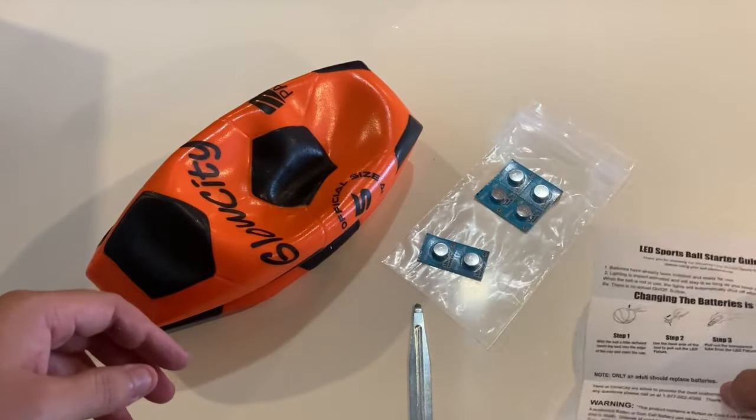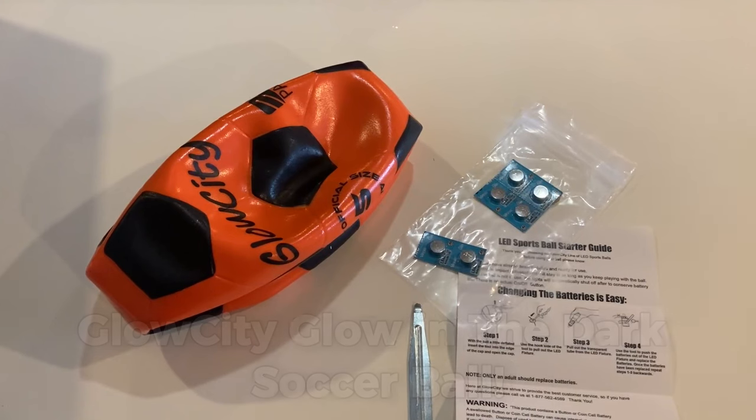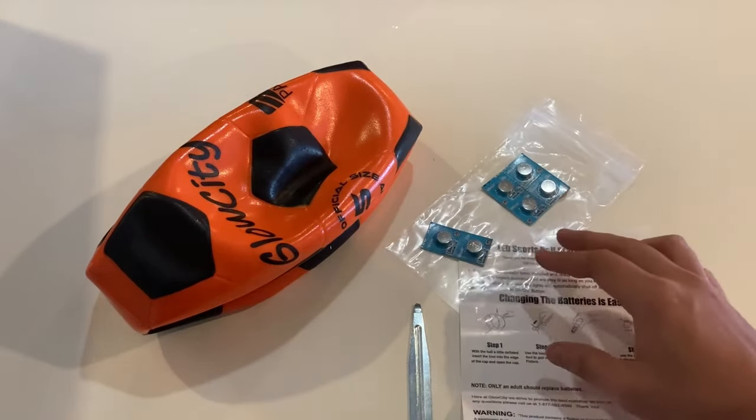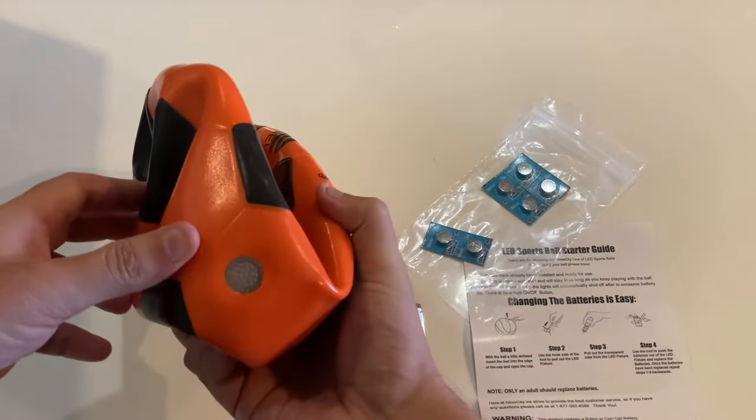Are you ready to light up your soccer game with the Glow City Glow in the Dark Soccer Ball? Today, I'll show you how to set up and use your Glow City Ball so you can take your soccer game to the next level. Let's get started.